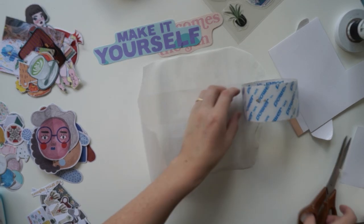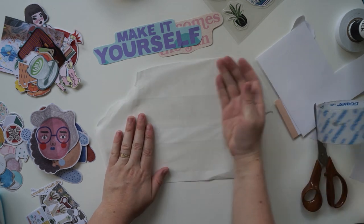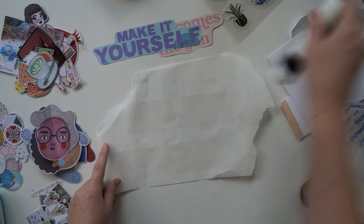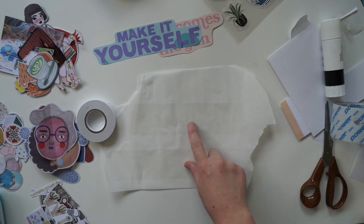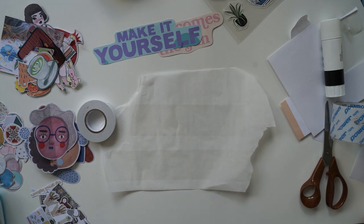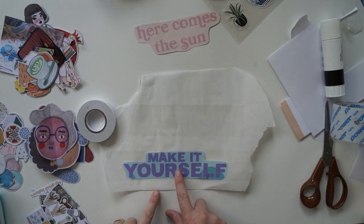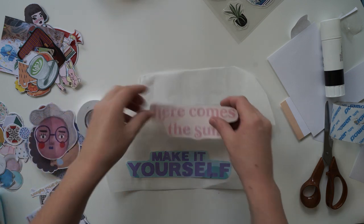This is actually going to be the back of the sticker, so when you peel it off the baking paper, that's going to be the sticky bit on the back — it's going to stick on top. Does that make sense? To make them even stickier on the back, I'm going to put double-sided tape on the back so they're secured.